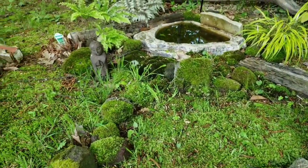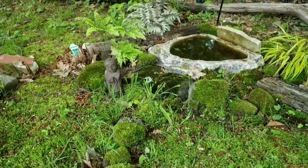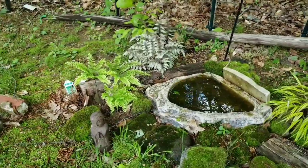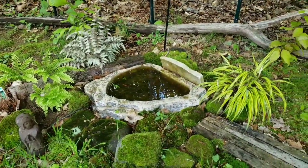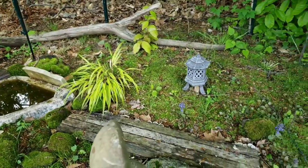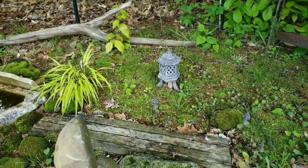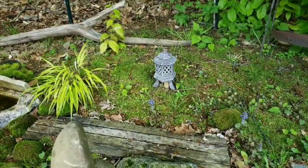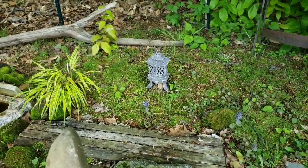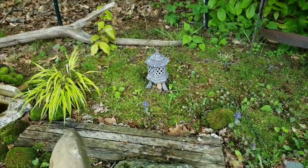And then I have my little statue there. There's the maidenhair fern, the Japanese painted fern, Japanese variegated forest grass. And I got one of these — it's really cheap, like $36 on Amazon. It's actually plastic. If it was in full sun it would light up overnight, but it doesn't — the solar panel won't work in this kind of shade.